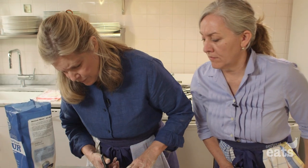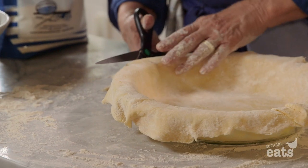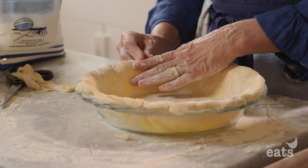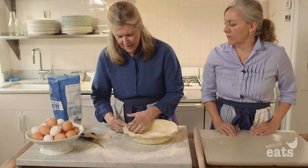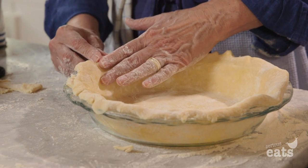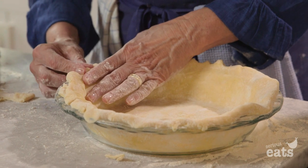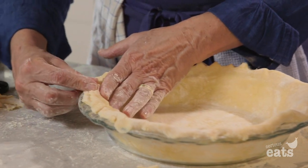We'll just cut off a little bit of the excess. Just hold your finger and pinch and pinch and pinch. And once again, this is a very forgiving crust because the egg makes everything so supple and easy, easy, easy to work with.